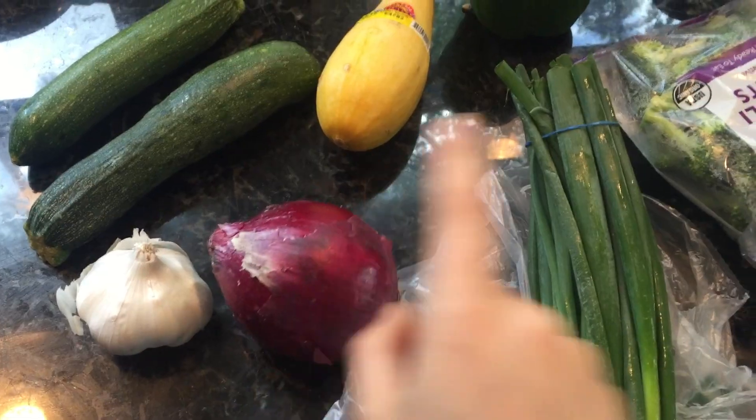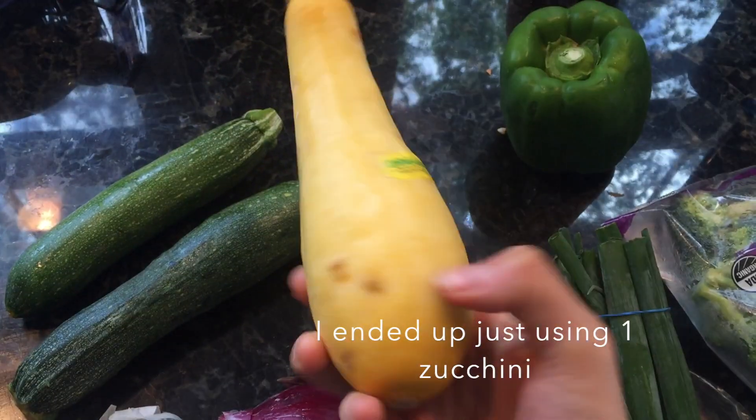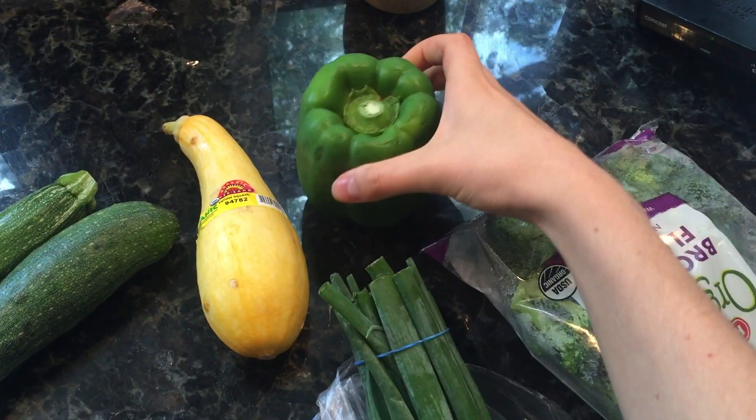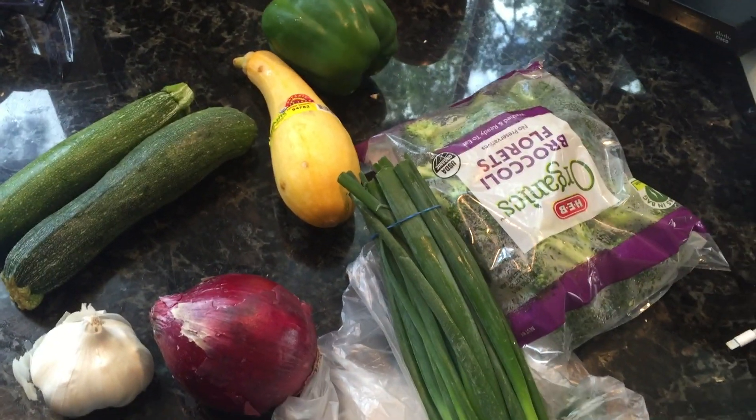So I have red onion, green onion, garlic, two zucchinis, a yellow squash — which is organic so I'm going to keep the skin on — organic green pepper, and some broccoli. I'm going to chop all of that up right now.